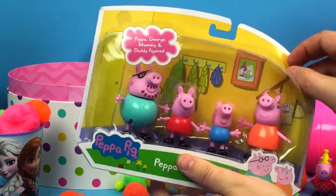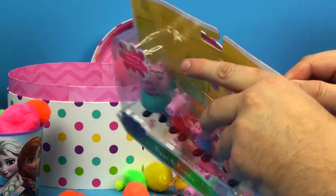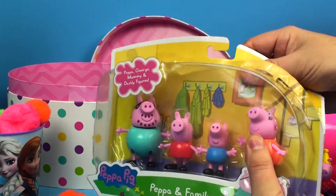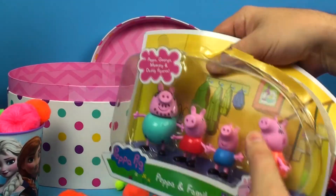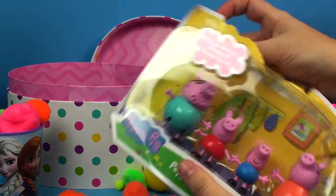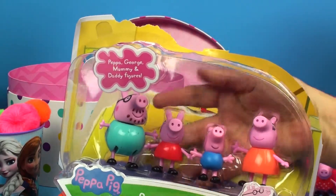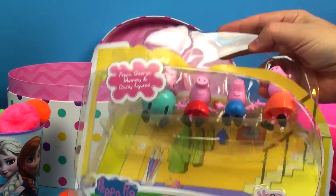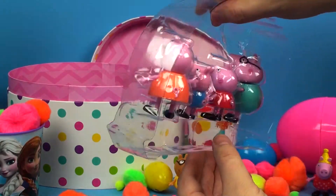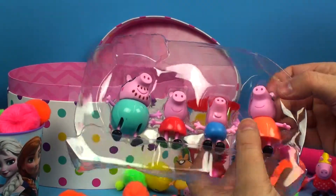Let's open this up and take them out. I'm going to carefully peel back the corner here — it's a little tricky. They are all inside their own plastic tray. Come on out of there, guys — look at that, they're all in there inside that plastic.